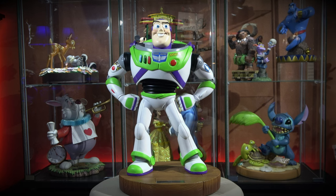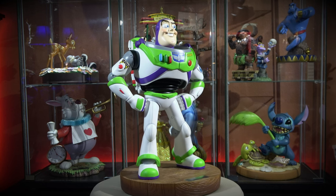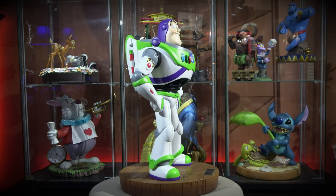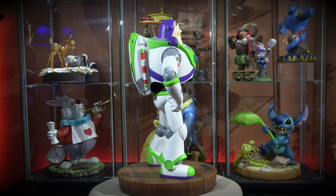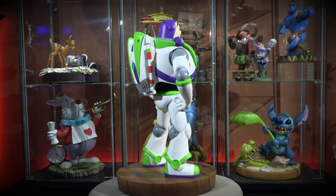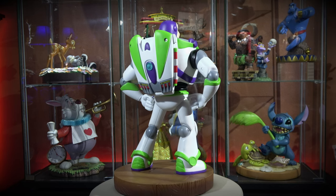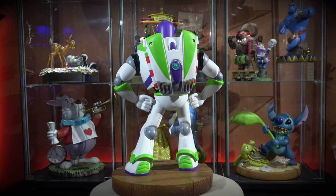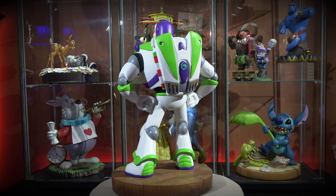This is a great rendition of Buzz Lightyear, I gotta say. I've got a few figurines of Buzz and this one is by far my favorite to look at. He's large in size — the dimensions are approximately 23.5 centimeters wide by 46 centimeters high. He's quite a bit smaller than Woody for sure, but I would say he's a little bit wider when you stand him side by side.